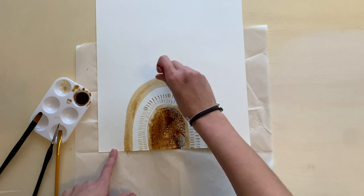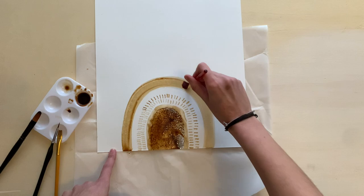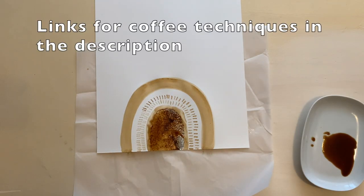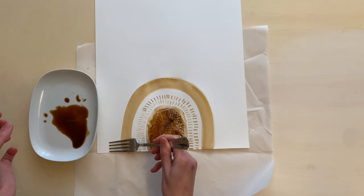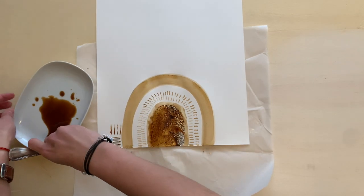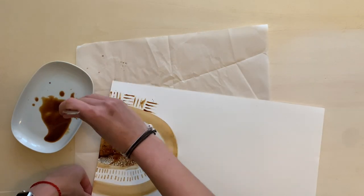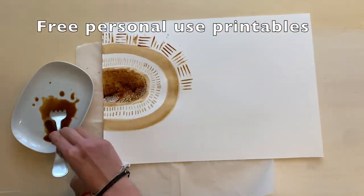Now we're switching brushes again and just moving the coffee around to make it a little bit darker. If you want to learn about coffee painting, I have a full series on everything you need to know — basically we use things we have around our house to get really cool textures and different techniques. I'll link that below. Also, most of my coffee painting videos have free printables for you to use.